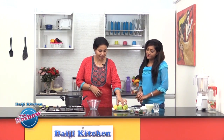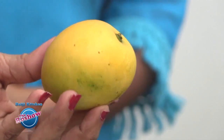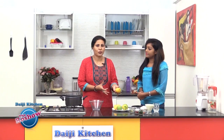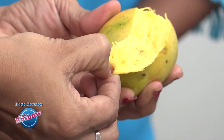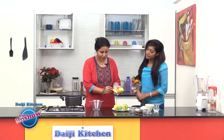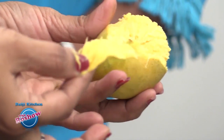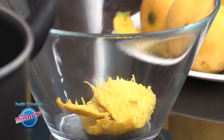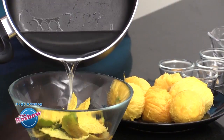We have these tiny ripe mangoes. If you don't get small ones, you can take bigger mangoes and slice them. These mangoes are well washed and pat dried. We have to peel the skin, and when we peel, there will be flesh in the peel as well, so we are not going to waste it — instead we'll soak the peels in warm water.